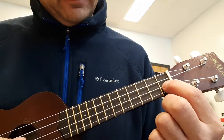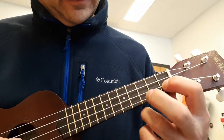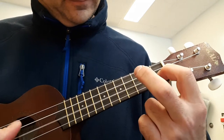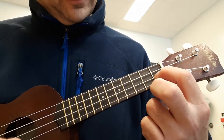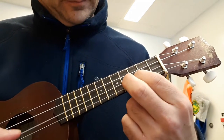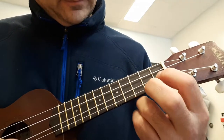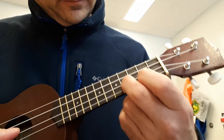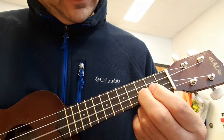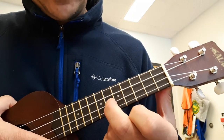Here's what it sounds like in time. I'll play it slow first, then I'll play it in time. All right. Try it. Good luck. Here we go.